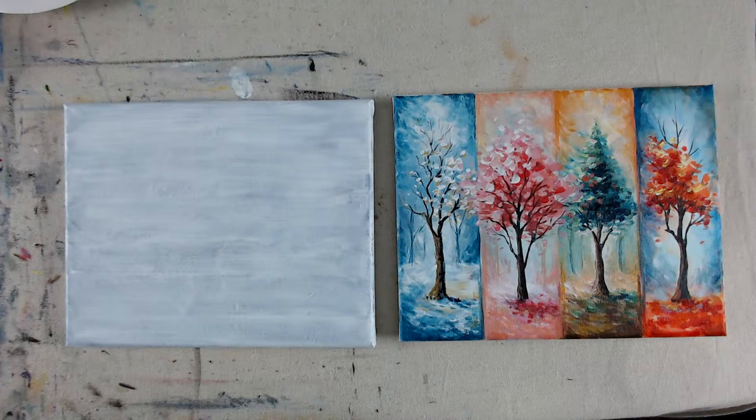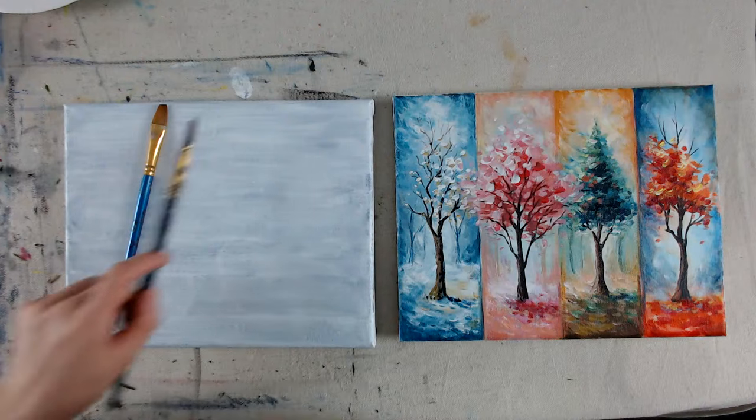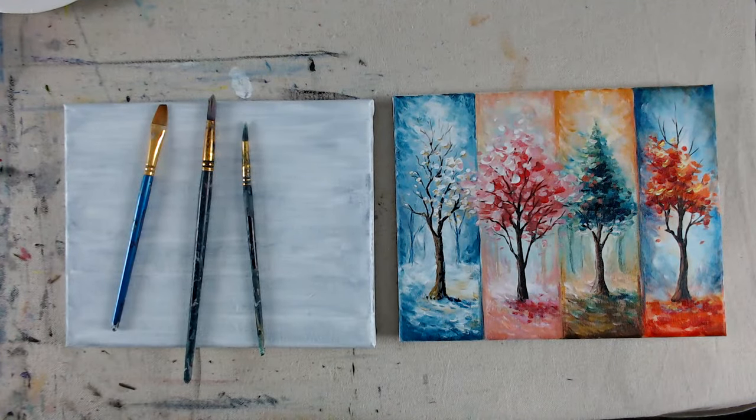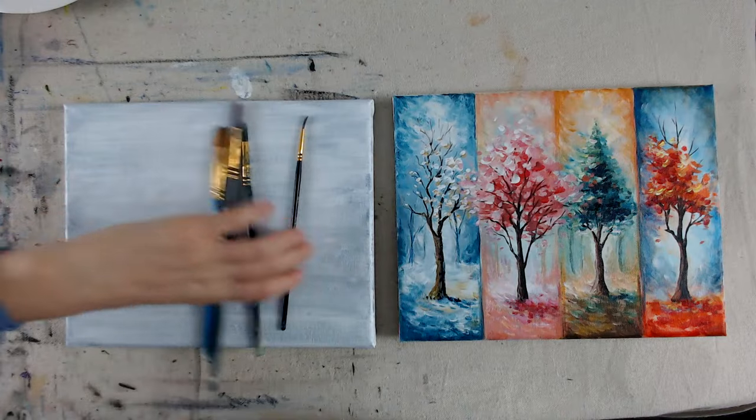For brushes, I recommend just for background stuff you only need small ones. I'm using a small canvas, so eight by ten. It is probably a good idea to have something like a bright or flat brush, some sort of medium size. You can also use a round brush, something a bit smaller. And I have a detailed brush as well. You can have a couple of detailed brushes. These are what I recommend.